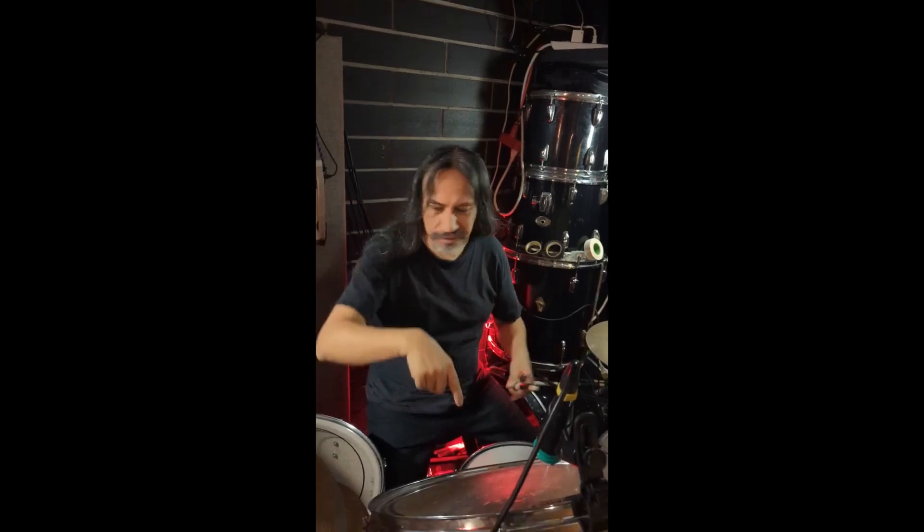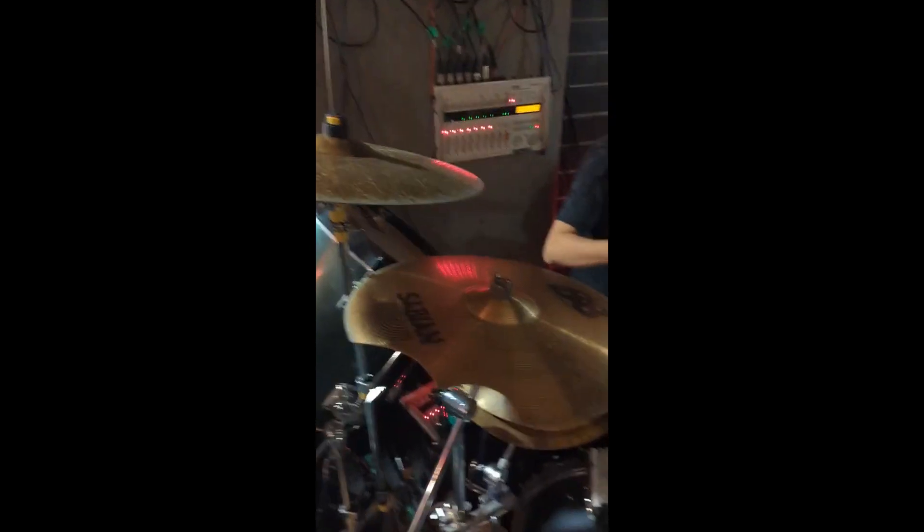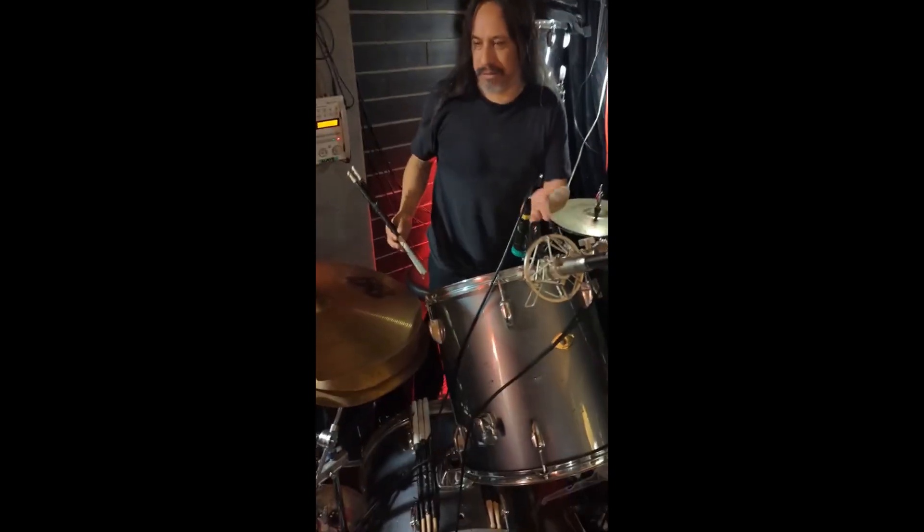What instrument do you play? I play these things. Drums. Let's talk about these. Yeah, so this is interesting.